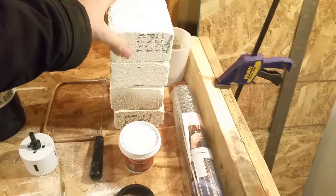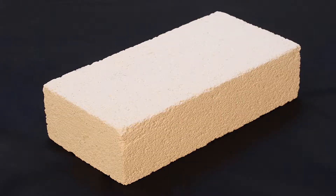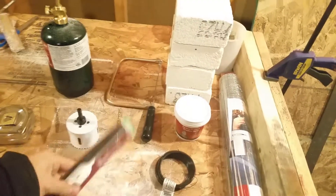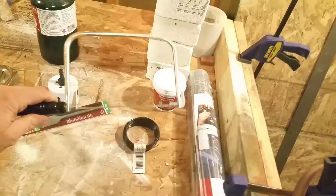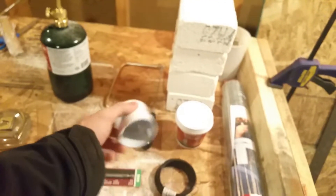We've got a blowtorch, some fire bricks that I've cut in half — originally they look like this, and here are their dimensions. We've also got some furnace cement, a spade bit, some baling wire, some hardware cloth, a coping saw, a drill bit, and a hole saw — unfortunately without the drill bit in the middle.